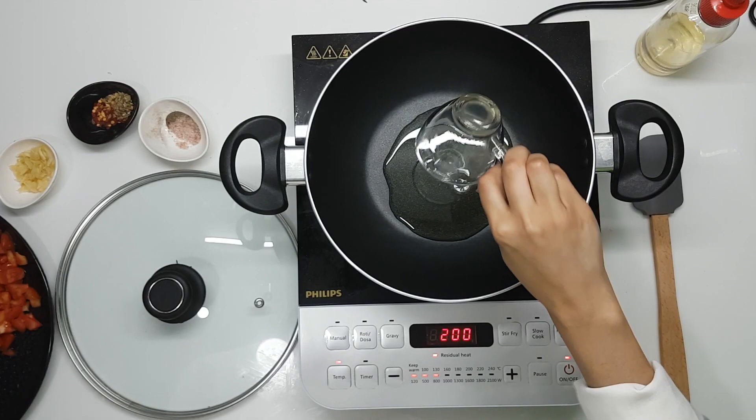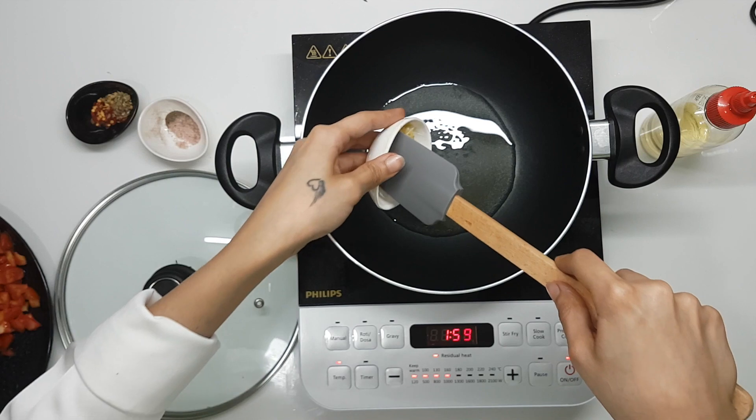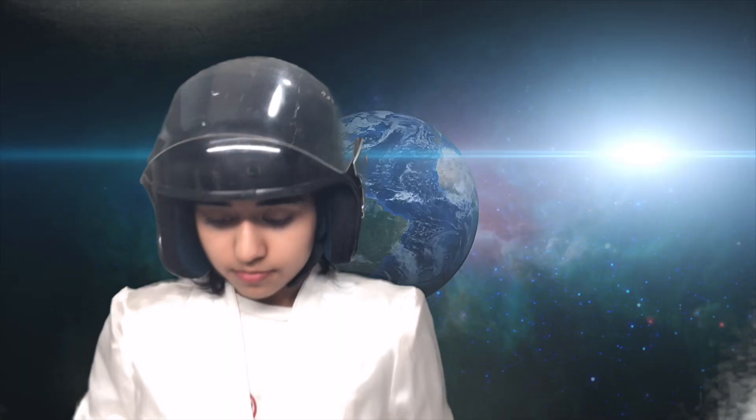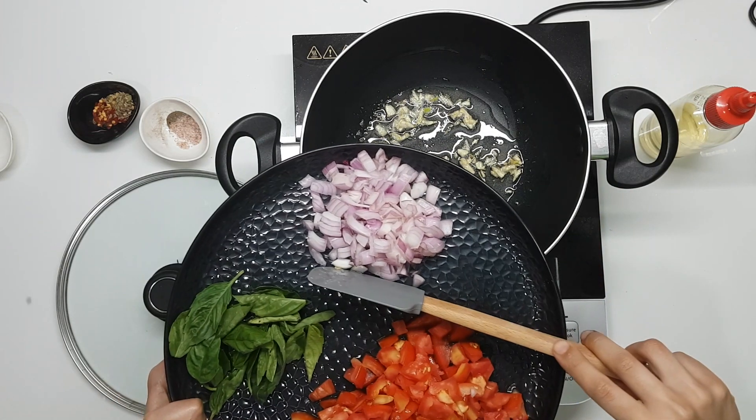Our aubergine has been cooked and we are ready to make the sauce now. We're going to start by adding our oil into the pan and just letting it heat up a little bit. Our oil is hot now, so we're going to add our garlic in. We're just going to reduce the heat so that it doesn't burn, then add our onion.